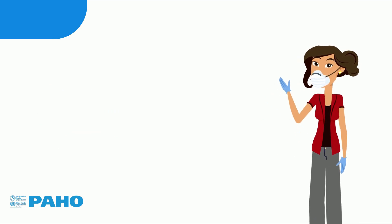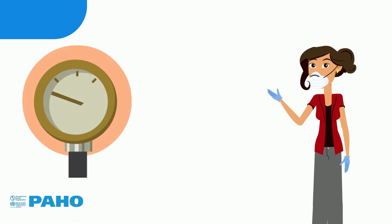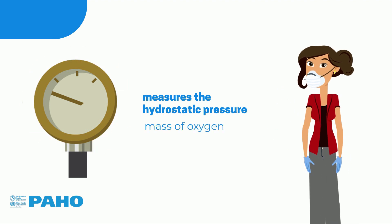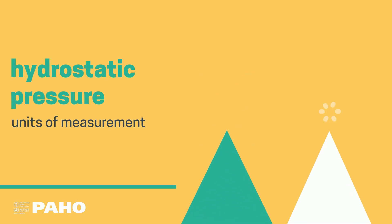The second pressure gauge usually has a larger diameter and measures the hydrostatic pressure of the oxygen that is in the liquid state inside the tank. This allows us to infer the mass of oxygen contained in the tank. Because hydrostatic pressure is relatively low, units of measurement such as inches of water or millibars are used.